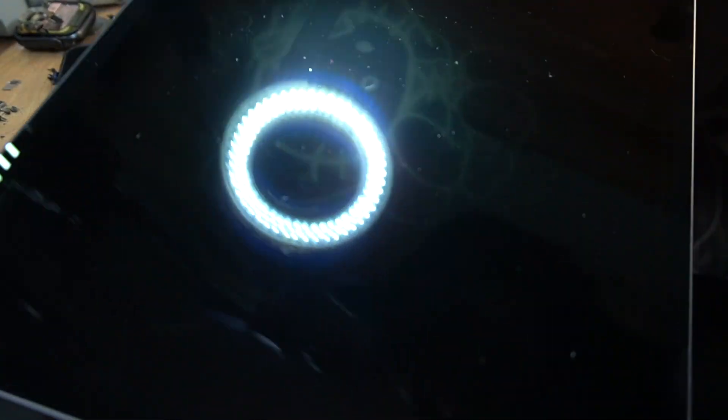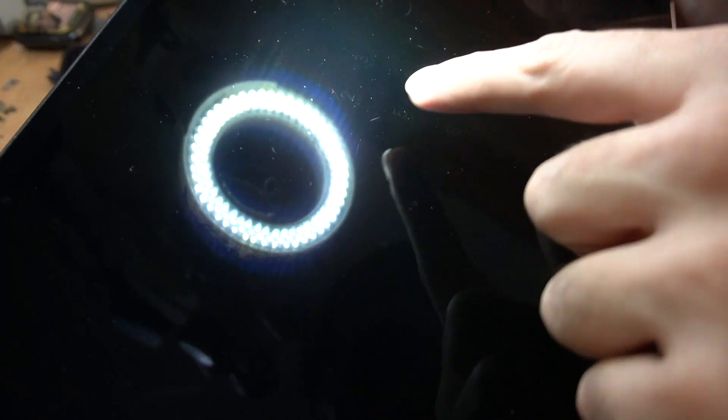As you can see, there is an image and the touchscreen is working. So now we can open the device to repair it.